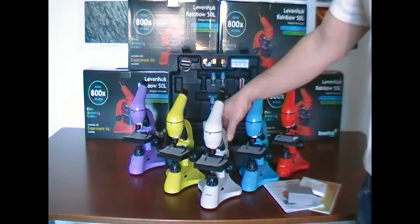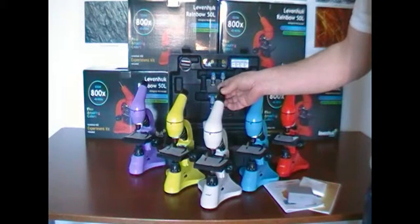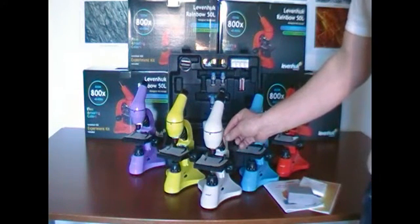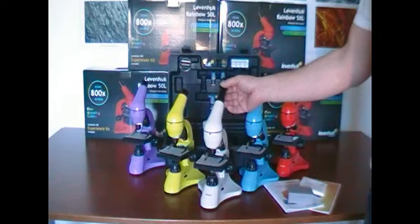This microscope has a solid, durable plastic body, a 10x eyepiece, three objectives offering a magnification of 4x, 10x, and 40x installed on a revolving nosepiece. It also includes a Barlow lens.